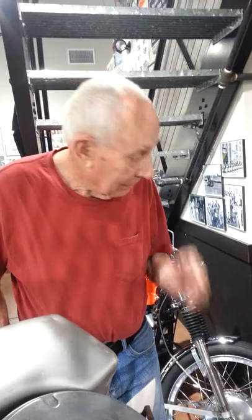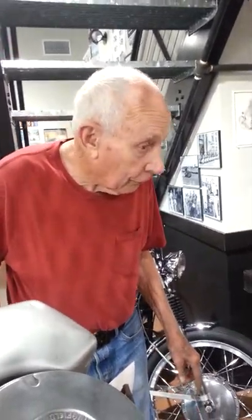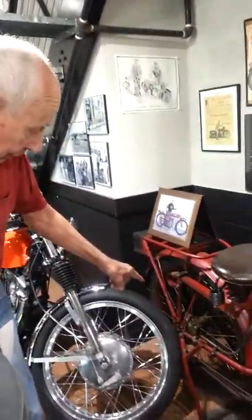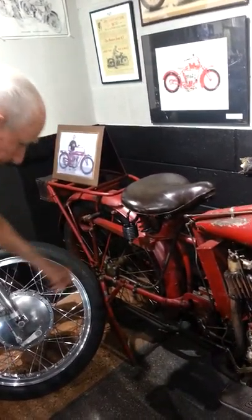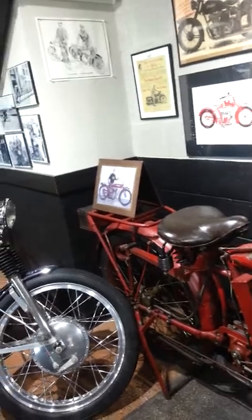What kind of brakes does it have? I don't see brakes here. None on the front. This is the drum. This is the brake on the rear.